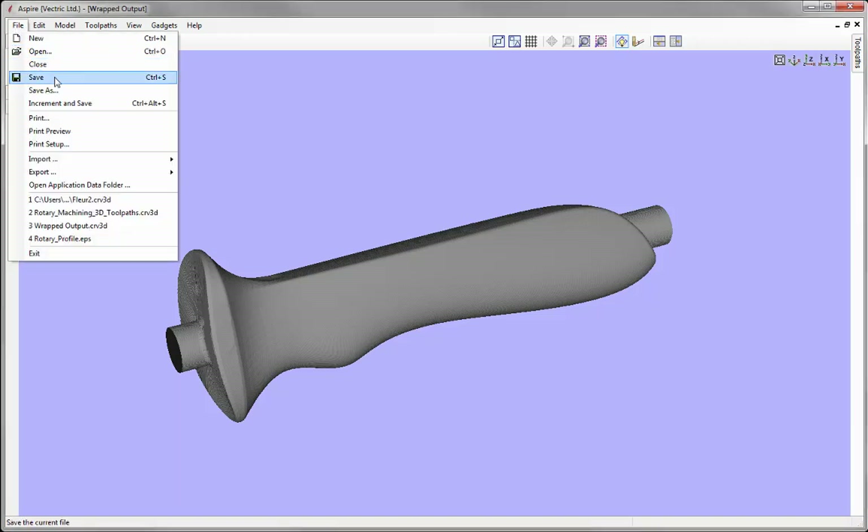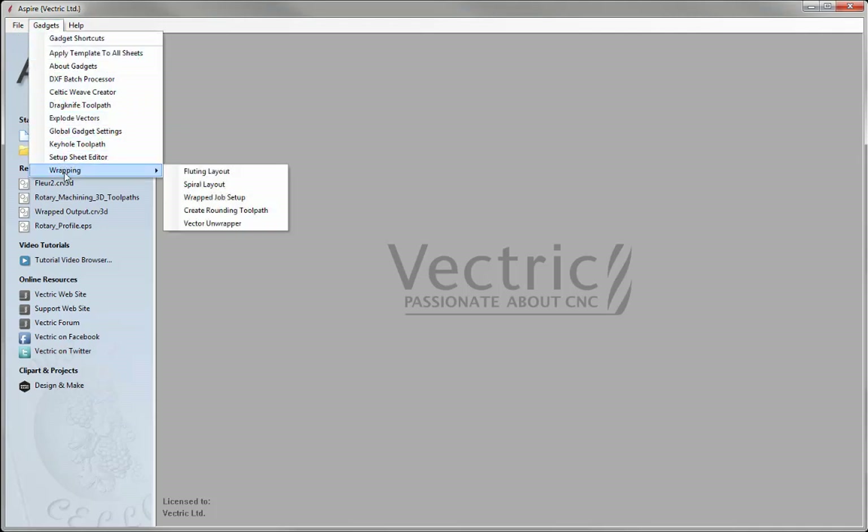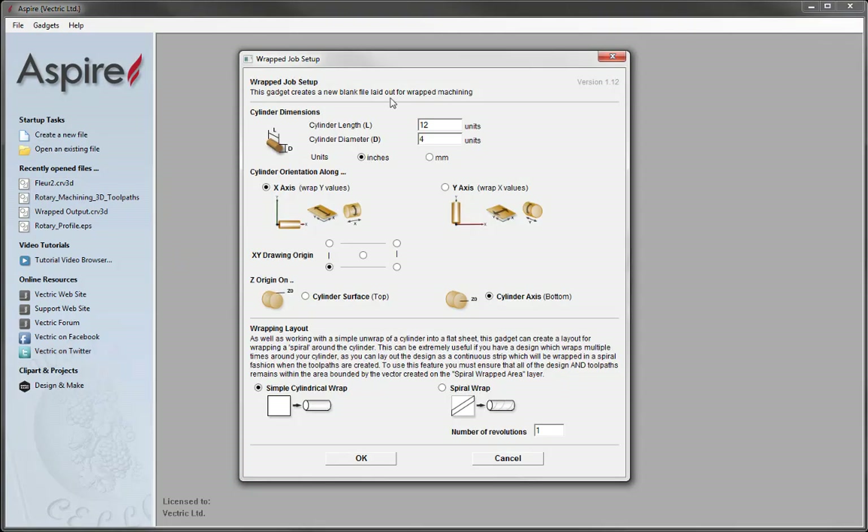Let's go to File Close. As with any wrapped rotary job, we need to come over to the Gadgets section under Wrapping where we specify the Wrapped Job Setup. That's going to open up the Wrapped Job Setup form. Here we specify various parameters — under Cylinder Dimensions, the length I'm going to put in as 12, the diameter is 4, and we're working with inches.